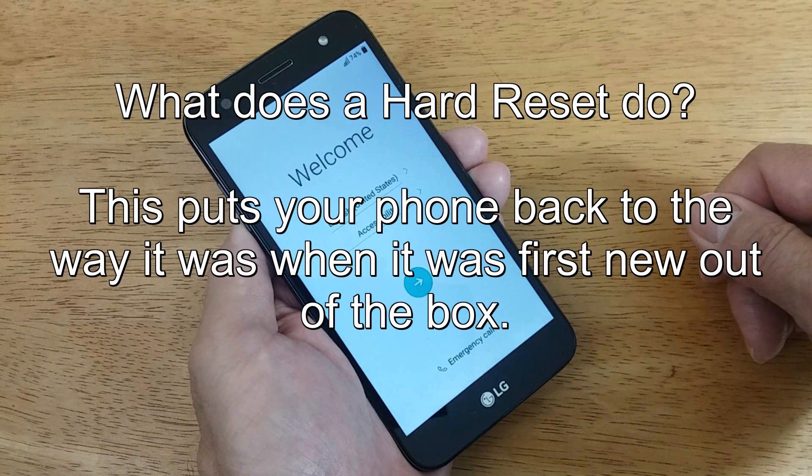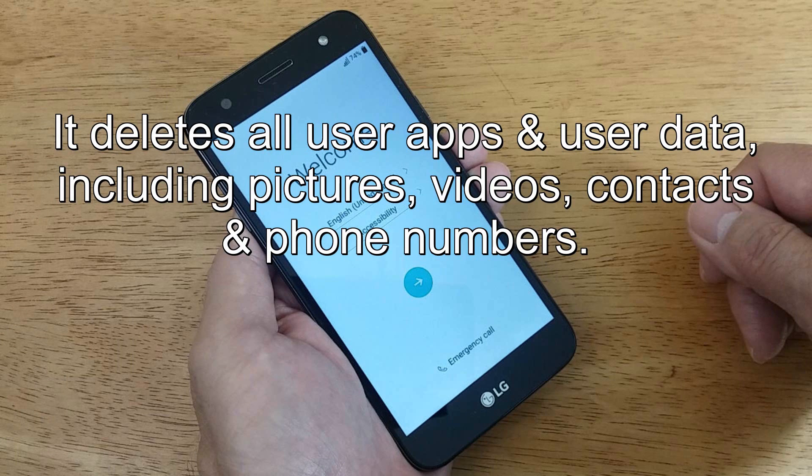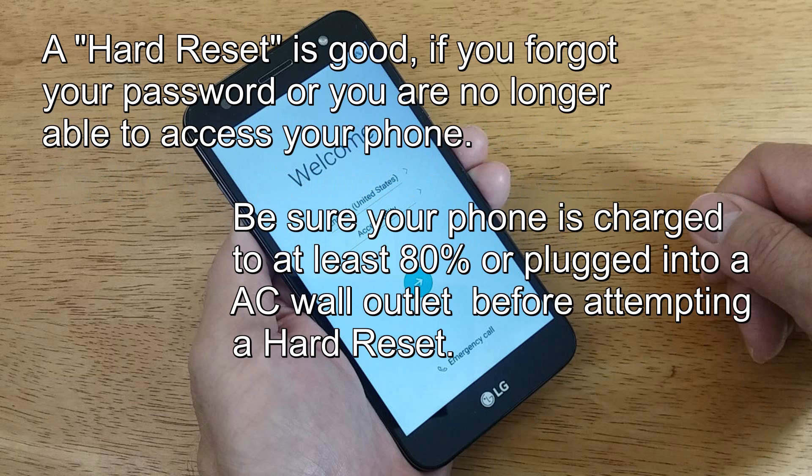Before we begin, let's talk about what a hard reset does. This puts your phone back to the way it was when it was first new, right out of the box. Keep in mind, it deletes all user apps and user data including your pictures, videos, contacts, and phone numbers. A hard reset might be right for you if you have forgotten your password and you're not able to get into your phone, or your phone continuously freezes up.